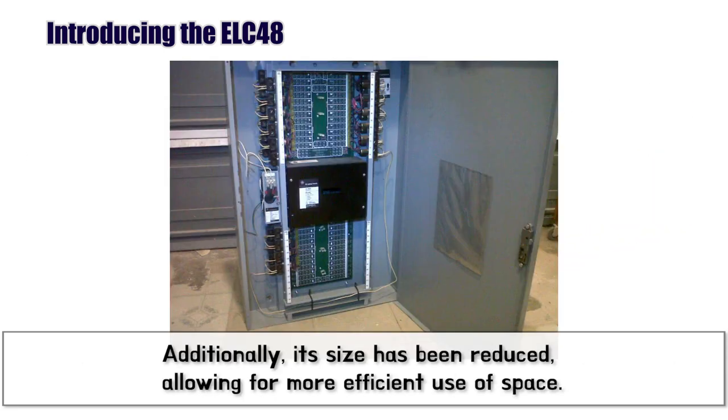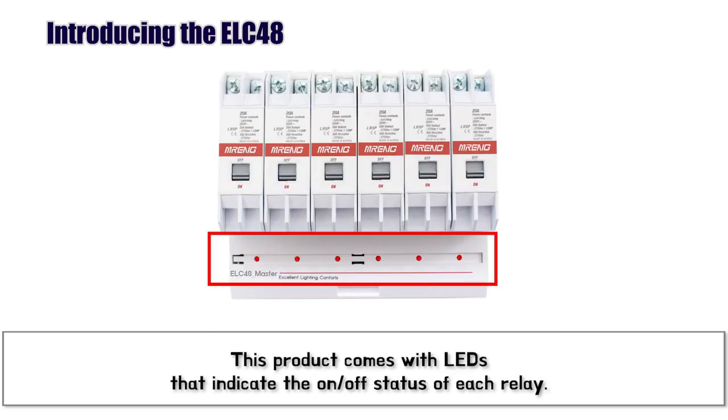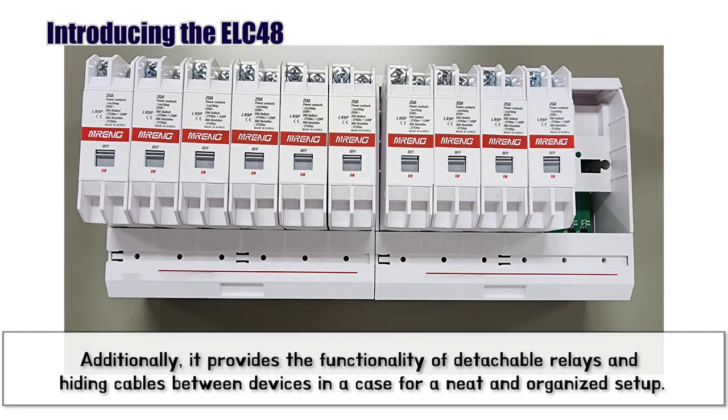Additionally, its size has been reduced, allowing for more efficient use of space. It also provides features such as LEDs that indicate the on-off status of each relay, detachable relays, and the ability to hide cables between devices within the casing for neat organization.